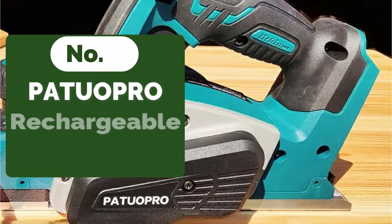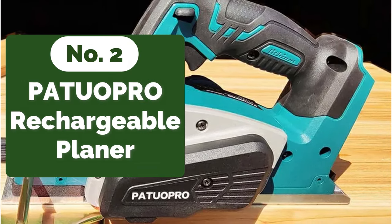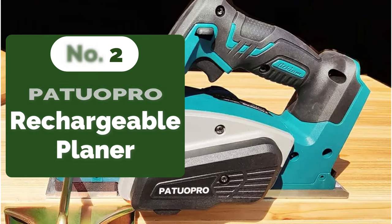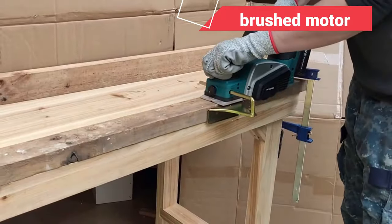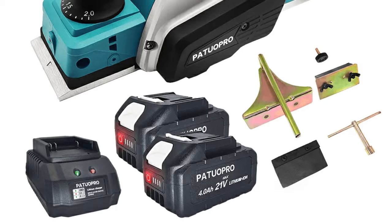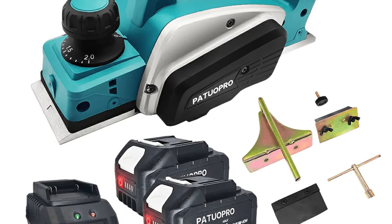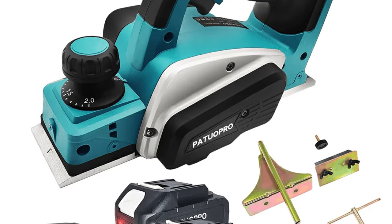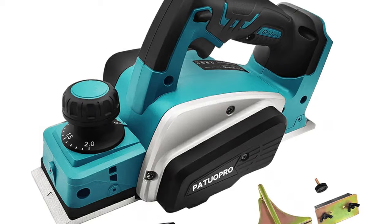At number two is the PATUOPRO Rechargeable Electric Planer. The first thing I noticed about this planer is its brushed motor. While some may argue that brushless motors are more efficient, I've found that brushed motors still offer excellent performance, especially for home DIY projects. The brushed motor in this planer delivers consistent power, ensuring smooth and even cuts every time. It's reliable, easy to maintain, and perfect for my needs.